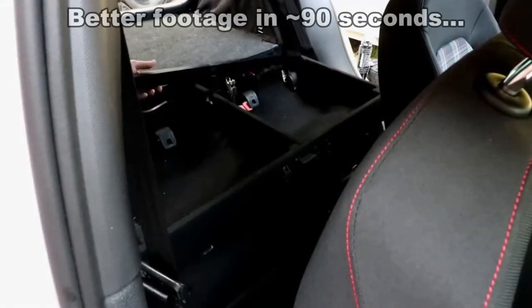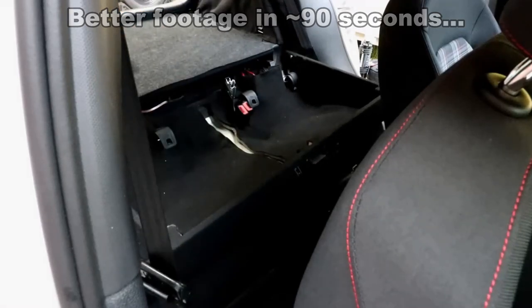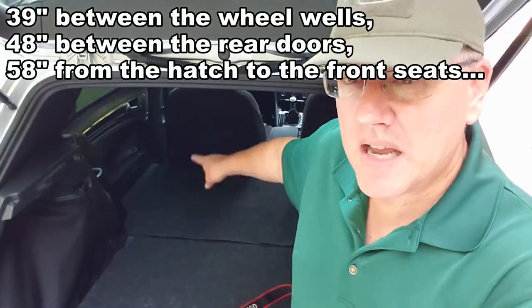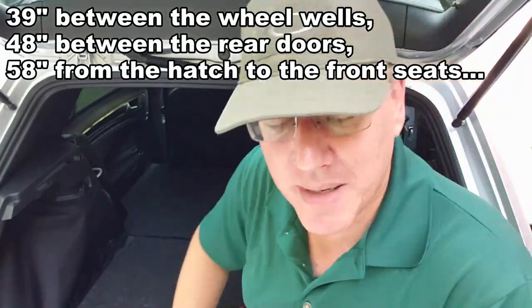Why am I removing it? There's a lot of stuff I like about it — the utility I like. But the noise bothers me a little bit. More than the noise, when I have something in the back, it's a pretty big area — 39 inches across and 58 inches front to back. Whenever I put something small back there, maybe this camera, my satchel that I take to work, or a bag from Lowe's — when it's something small, it just slides everywhere. My hitch lock, when I use my trailer, I'll put it back here and inevitably it'll wind up flying forward, behind the front seats on the floor. Nothing really stays put.